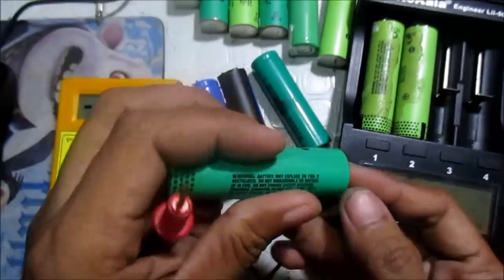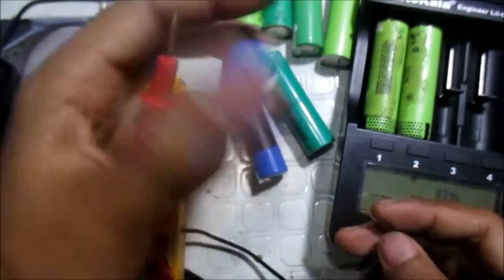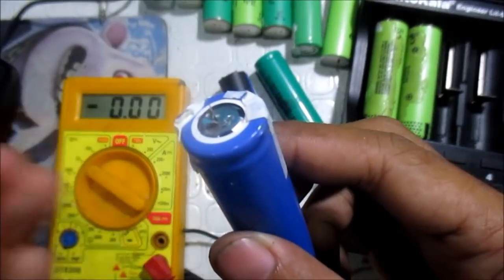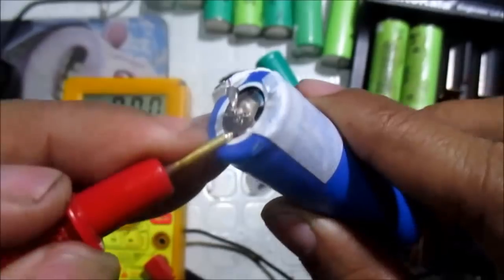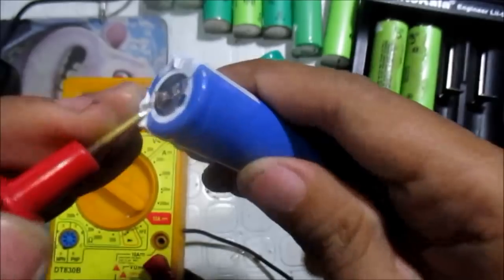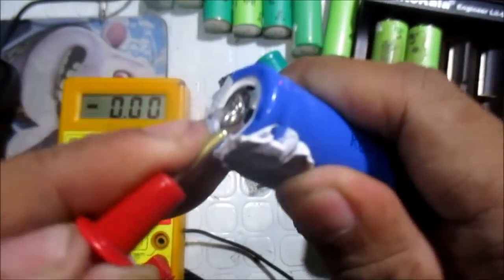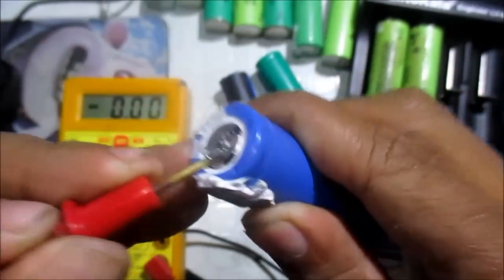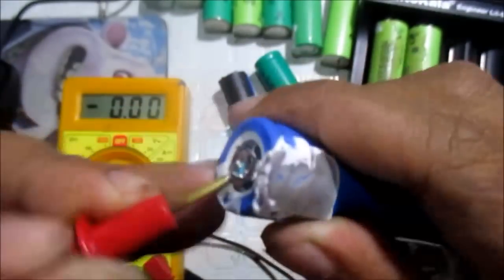This one is okay — the voltage is around 2.8. So when I start trying to revive it, first I press the positive side of the lithium-ion battery upward like this, and after that we push it downward a little bit, not too much.